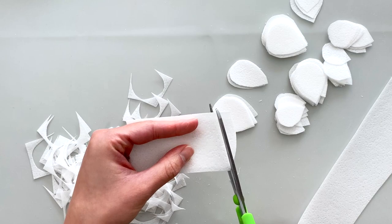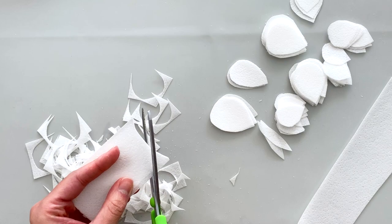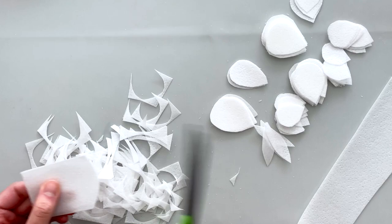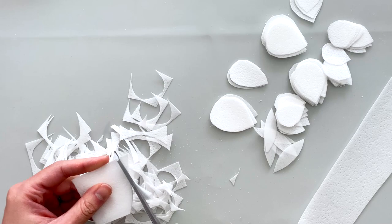Now I'm cutting leaves. I'm taking two wider strips of paper and cutting just as I did for my palm leaf tutorial, which I'll link in the top right corner of this video. These are really simple to make — you just have to cut two rounded edges going away from each other, and it'll make an elongated almond shape which is the perfect shape for a simple leaf.